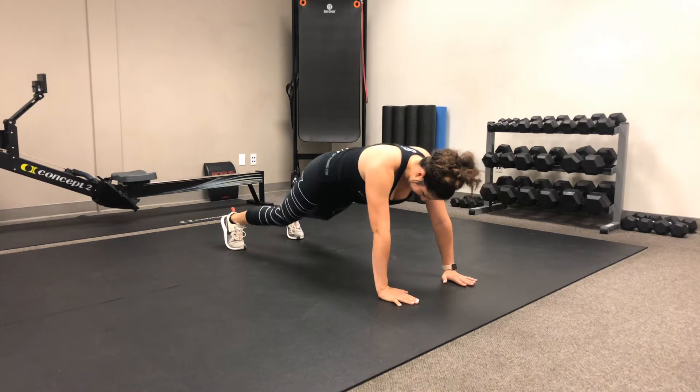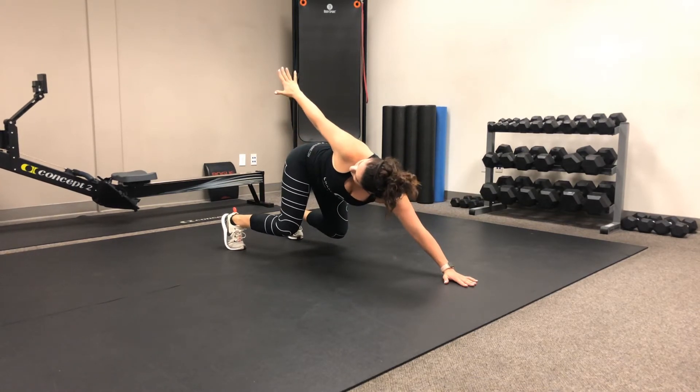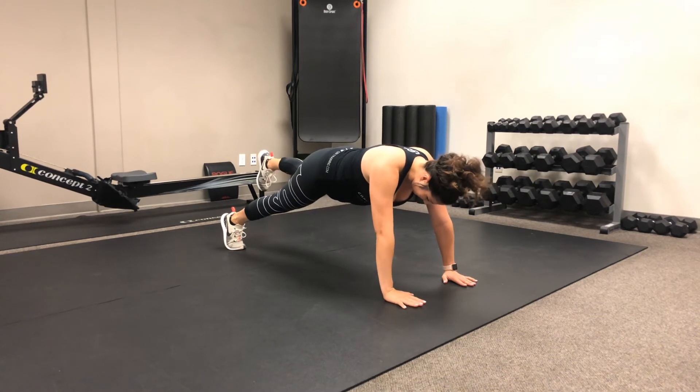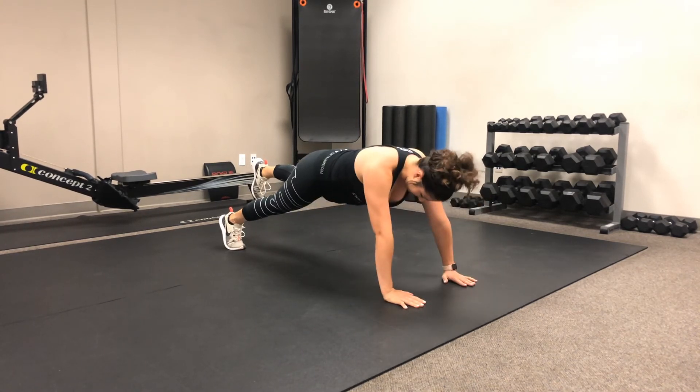She then goes back into the reach back for a second rep, explodes forward, hands in position, lifts that leg back up off the floor, and does her push-up. And there you have it.